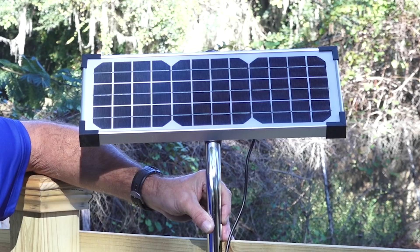You may extend the length of the wire up to a total of 100 feet by using not less than 16 gauge stranded wire.